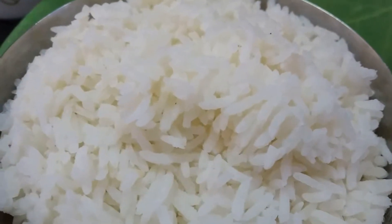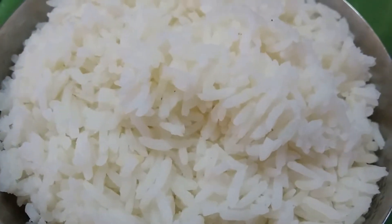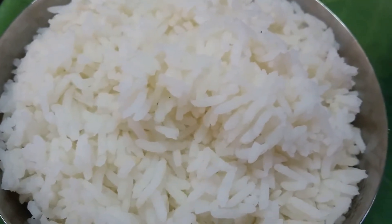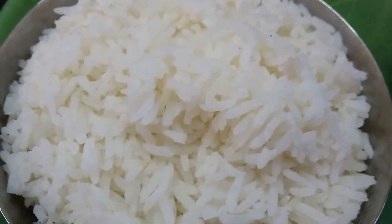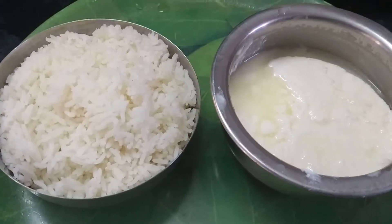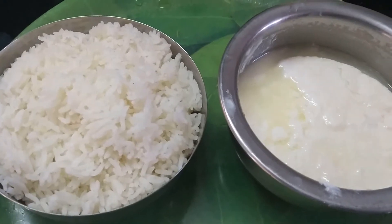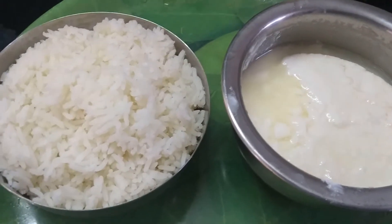Hello friends, welcome to our kitchen. Today, Rajasthani Raita and simple curd rice in Rajasthani style. Two main ingredients.